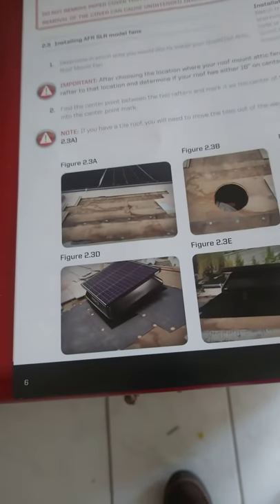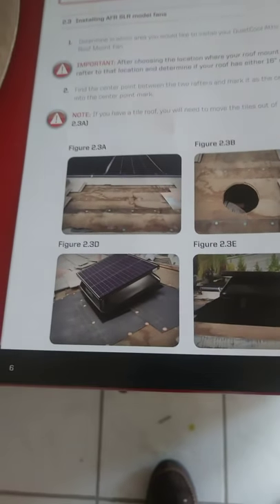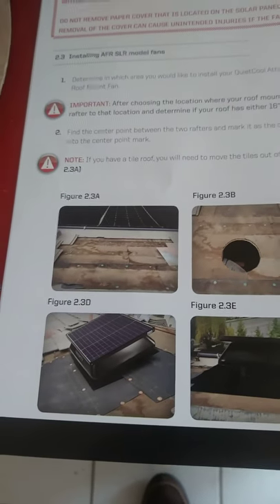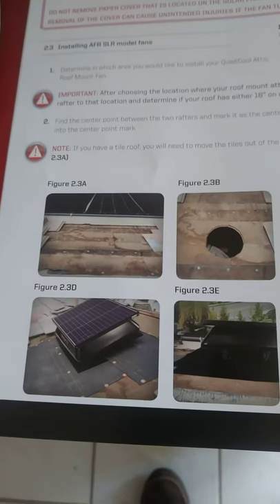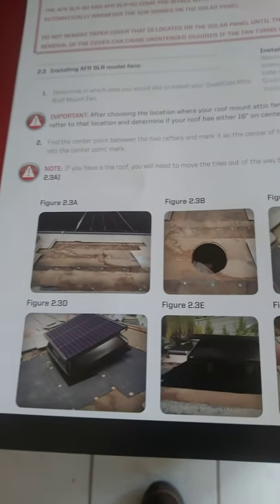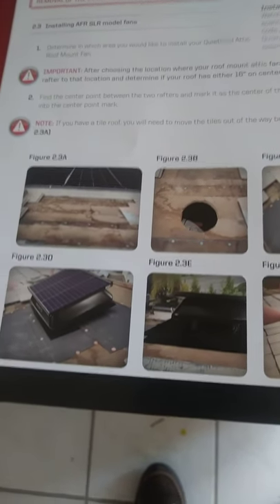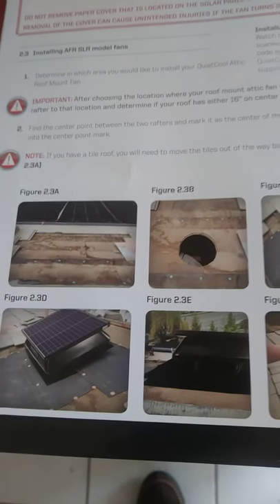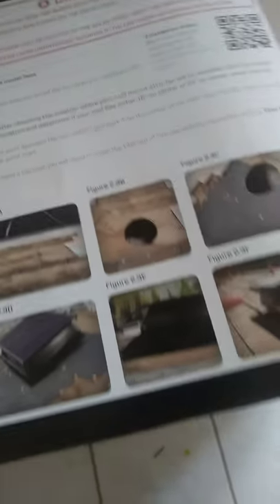This thing is basically going to save you energy because daytime it'll be running off solar and you're not using your power. But at nighttime, if it's real hot, you can opt to not run it at night, or you can plug in the plug and it will run at 12 volts to run the fan. This is just another way that you could save money.